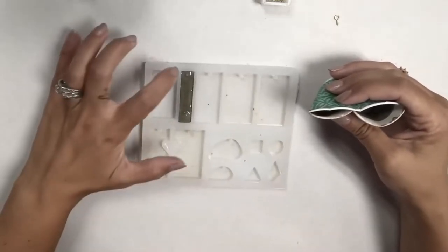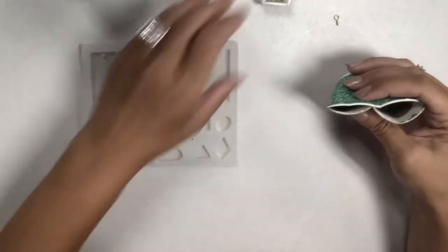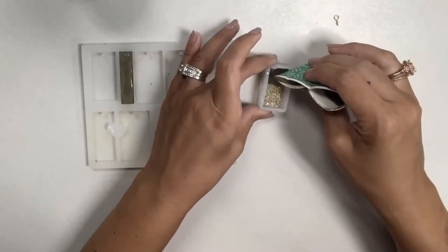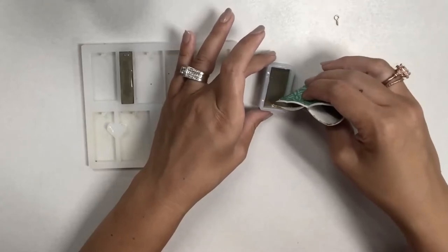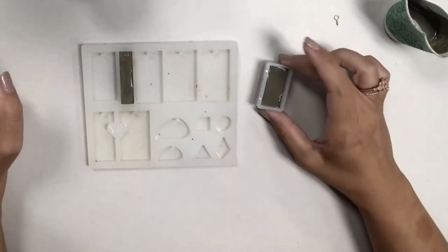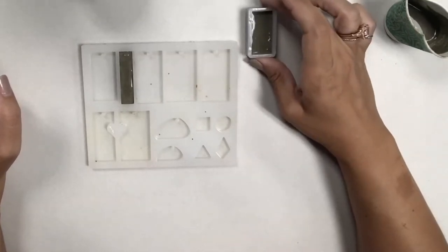If you kind of tap around it, any air bubbles in it will generally come out. You can use a little toothpick if you need to poke out any extra. For this one I want to keep the glitter to one side, so I'm pouring the concrete in the area where the glitter is not first. I didn't want to fill it to the complete depth of the mold.